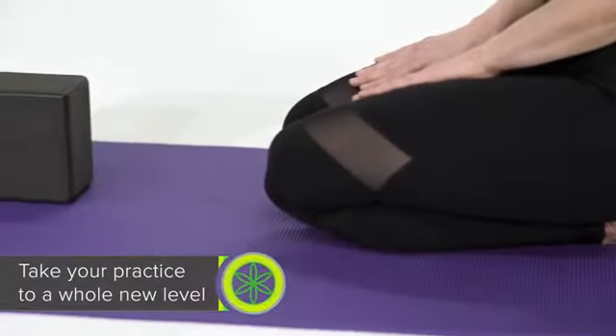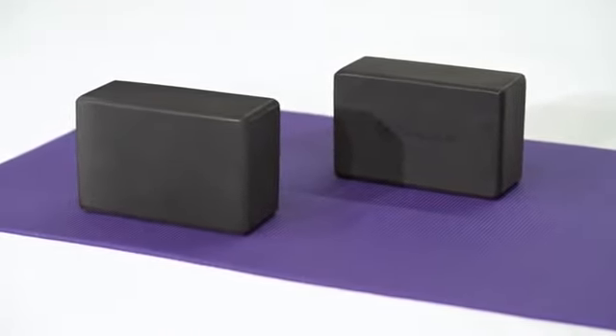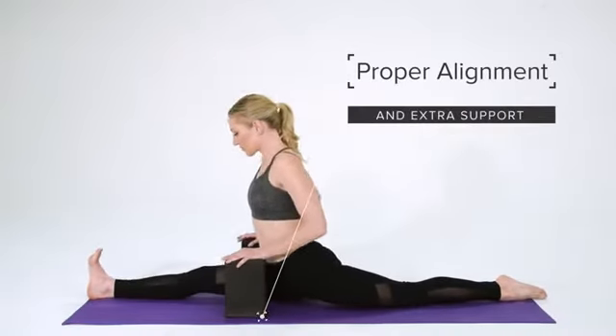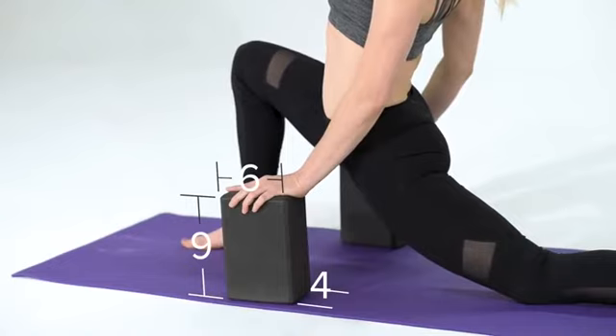Take your practice to a whole new level with Gaiam's Yoga Block 2-Pack. Yoga blocks are a must-have prop for assistance with proper alignment and extra support in any pose, beginner or advanced. Made from durable, supportive foam, it has beveled edges for easy gripping and measures 4 by 6 by 9.